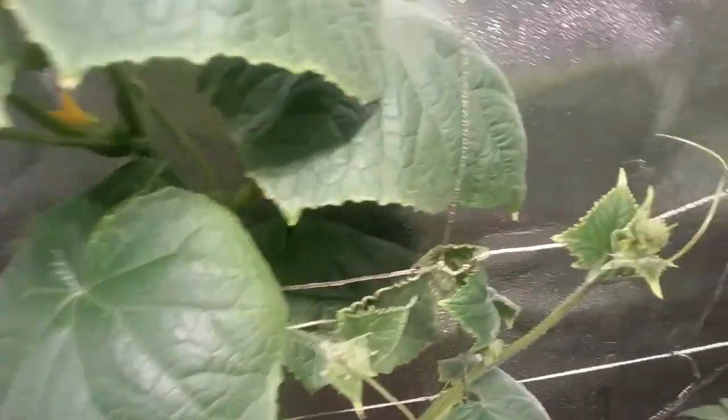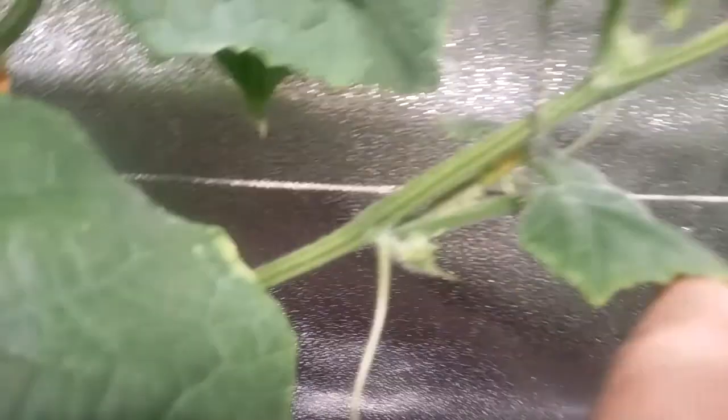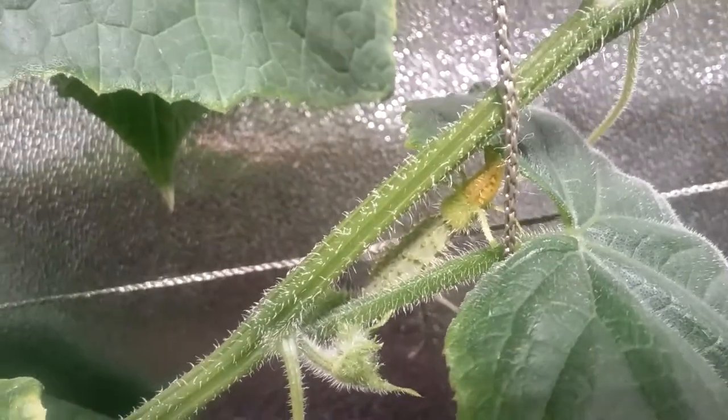So this one has some male flowers and female flowers. I'm getting ready to hand pollinate. Got some water down over here.